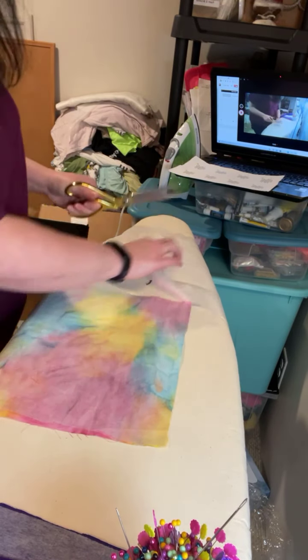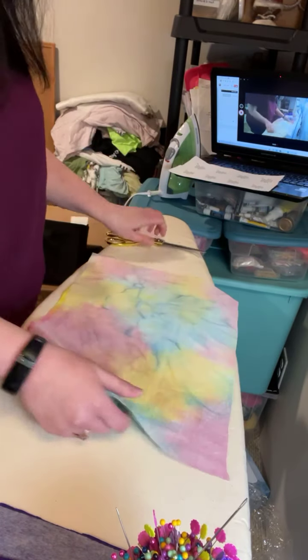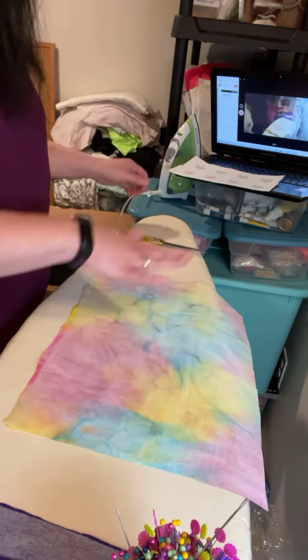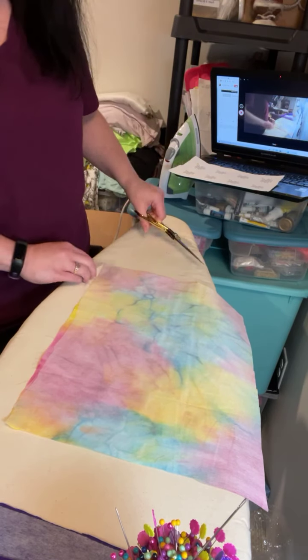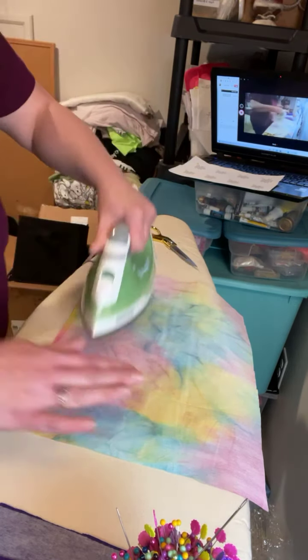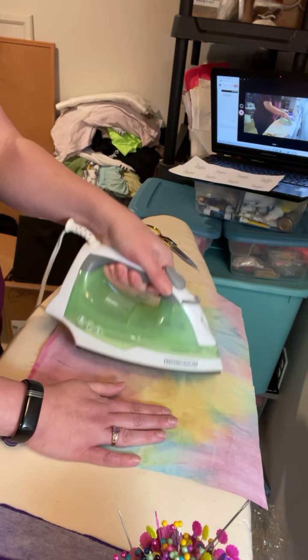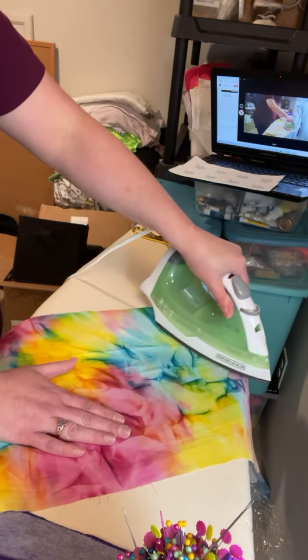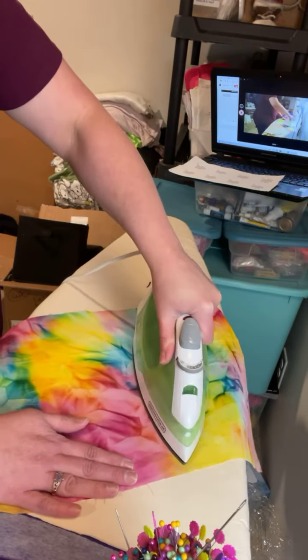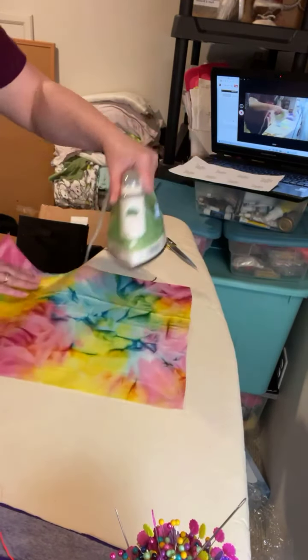If you have a customer that only wants one shirt used for the bear, then by all means you won't have to go to all of this trouble to match fabric. I want to make sure that the sides are secure — I've noticed some of this cotton fabric is stubborn and doesn't really like to stick to the interfacing.